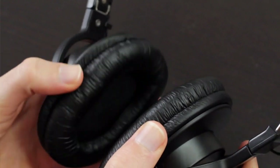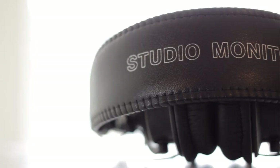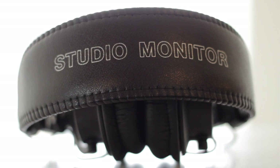The bass is smooth and captivating — it's detailed and tight with a nice punch to it. In my opinion, not many headphones in this price range are really able to deliver an accurate and non-overwhelming bass response the way these do.